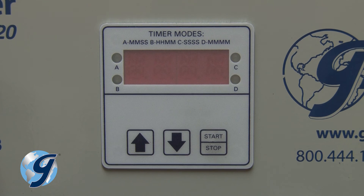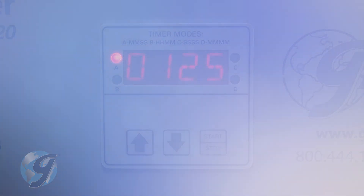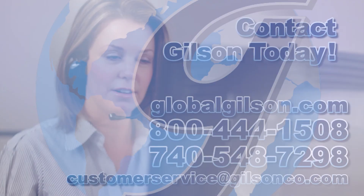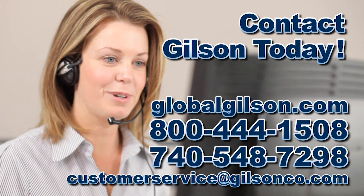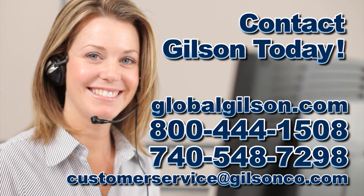Settings and mode values are automatically saved and restored at power-up. For any questions on how to set up your Gilson timer or for any Gilson product, please contact your Gilson technical support team.